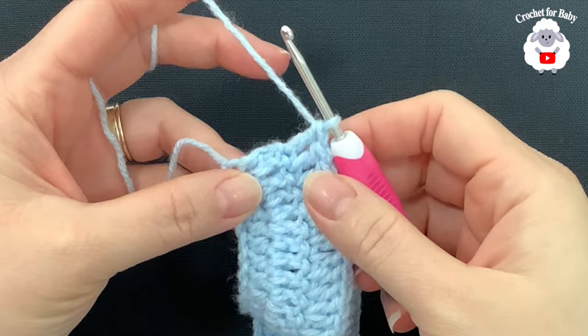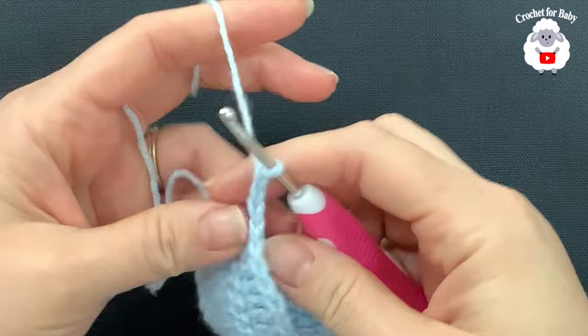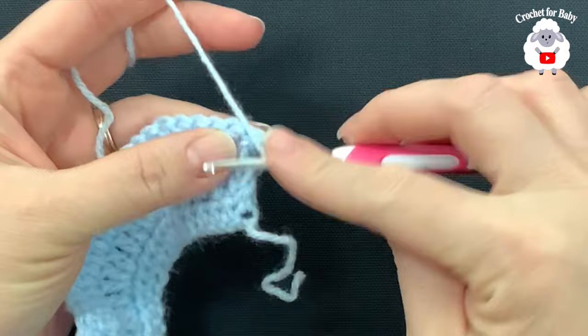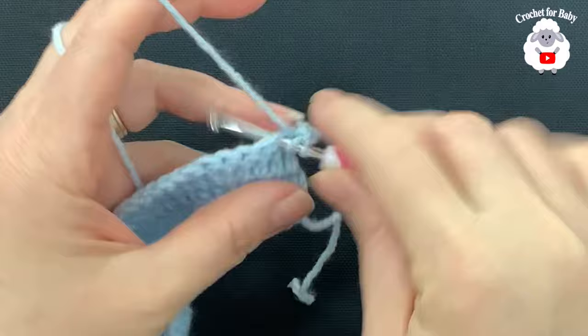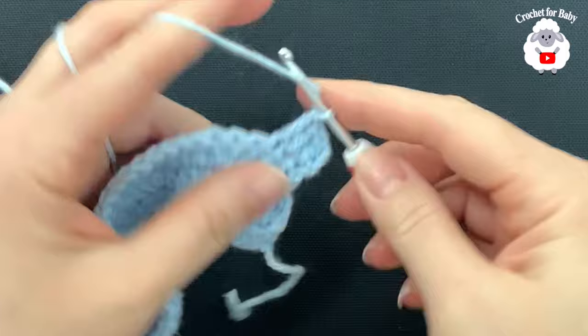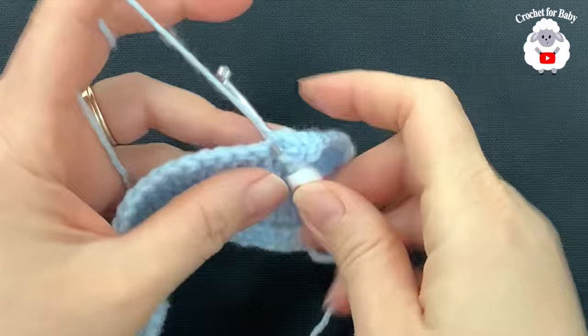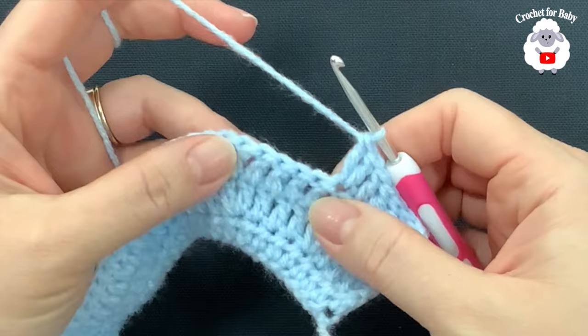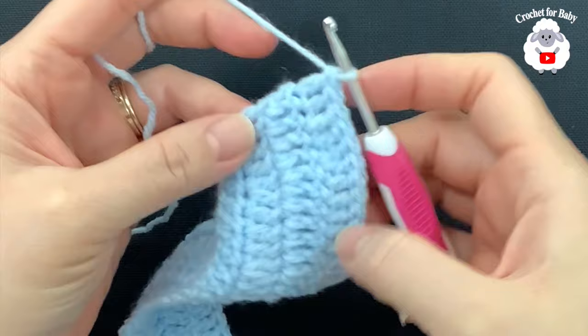I have 70 double crochets at the end of row three. For row four, chain two and turn. Make five double crochets, then into the next two make two double crochets. Beginning on top of the first double crochet, make five double crochets, then into the next make two double crochets. Continue this pattern across. At the end of row four you're going to have 81 double crochets.